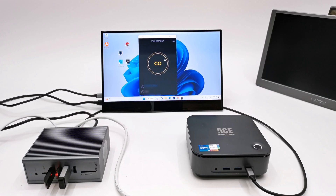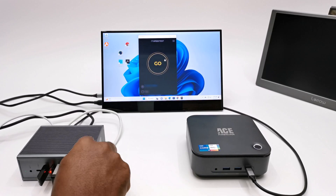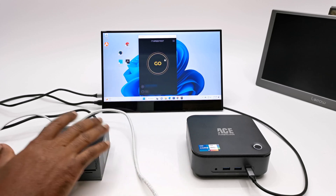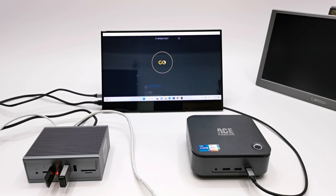For networking, as mentioned, it comes with a gigabit ethernet LAN port. When connected to your device you can access high-speed gigabit network speeds using a wired LAN connection, which can come in very handy when WiFi connectivity is poor or unavailable.